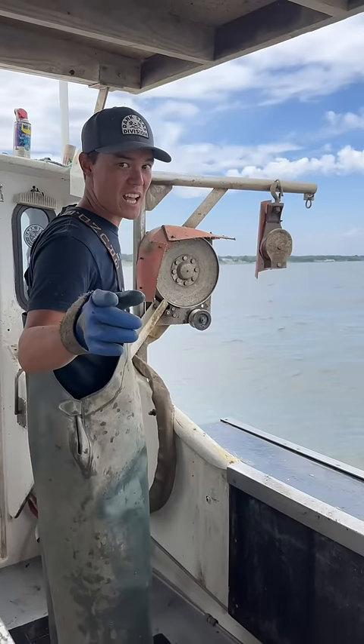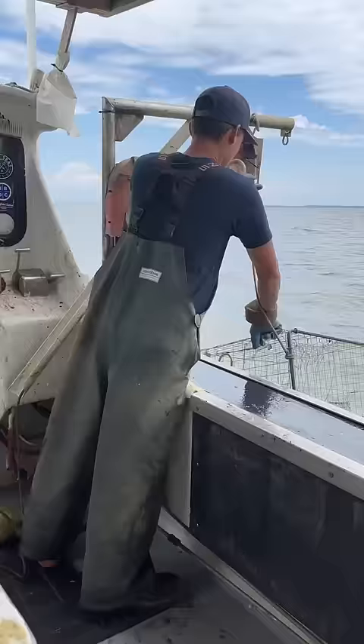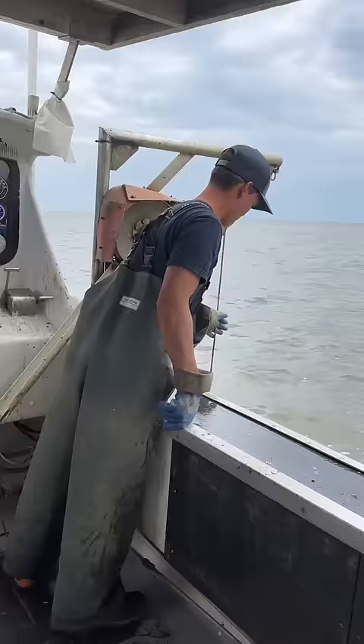Last time on Kenn and Catch, you guys suggested I try American Eel for bait. First, we're going to pull the control group. Shrimp heads has two crabs in it. Now we're going to see how the American Eel stacks up. An eel had one crab, but it's a big one.